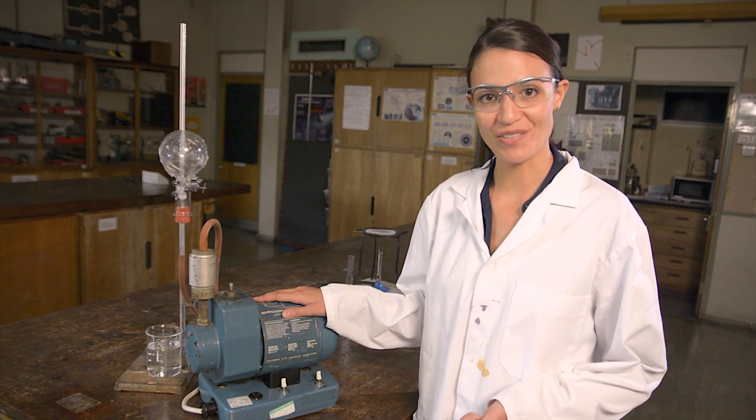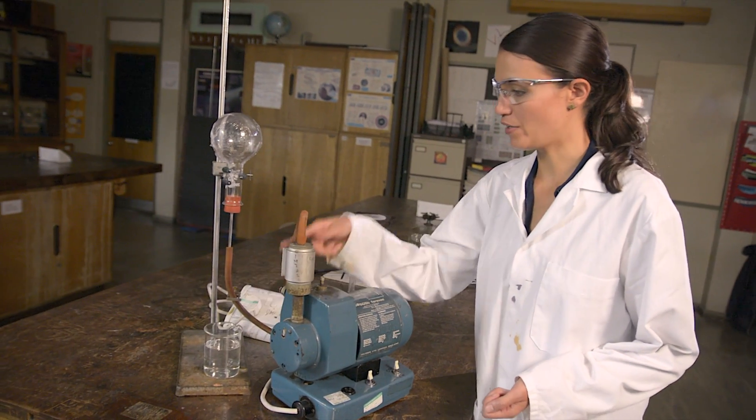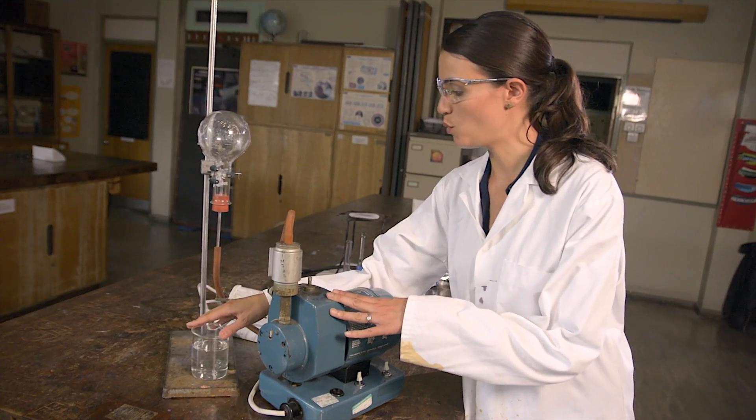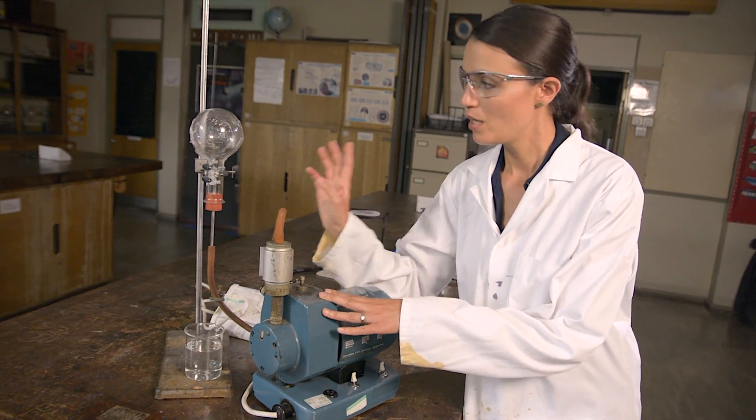Here's a demonstration which at first glance looks a little more complicated, but which I think is actually easier for students to make sense of — it's the water fountain. I have here a round bottom flask connected by some pressure tubing to a vacuum pump. I also have a beaker of water and a Hoffman clip, which I'm going to use to seal off the flask once I've evacuated it.